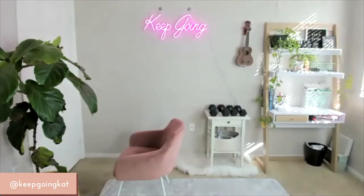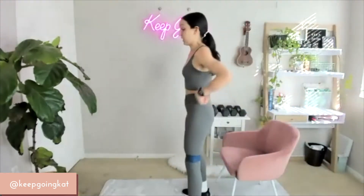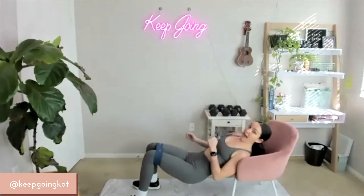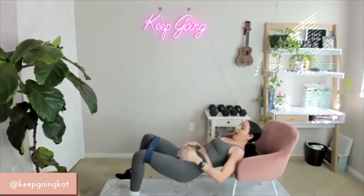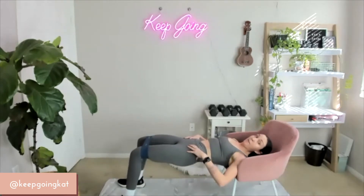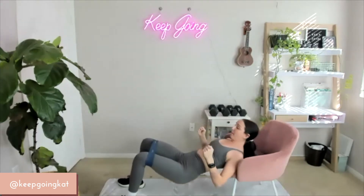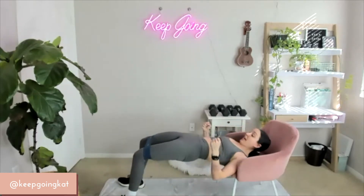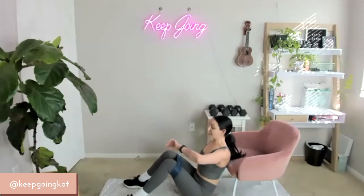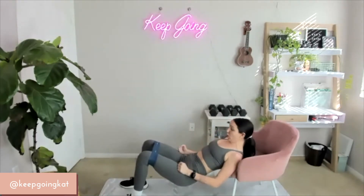We are going to move on to a hip thrust. We're going to pull this chair back. For your hip thrust, we're going to start by resting the bottom of our shoulder blades on the bench. I'm coming in with my back right underneath my shoulder blades. Get your feet planted hip-width apart so you have a nice angle with your knees. When you come all the way up, you want a nice 95-degree angle. Squeeze those cheeks all the way up, all the way down. Drive through the heels, chin to chest — just like when you're doing a glute bridge. We're going to do three sets, 30 seconds. On 3, 2, 1 — here we go.